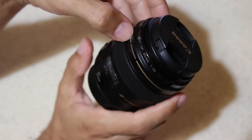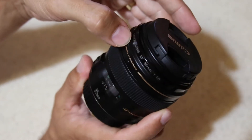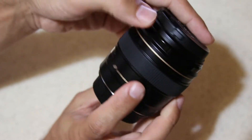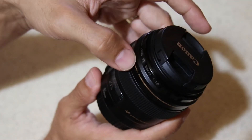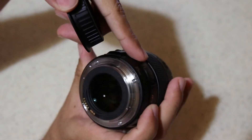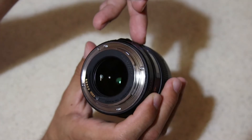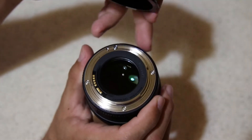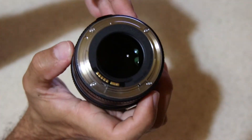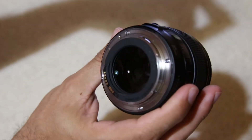This lens is designed for full-frame Canon DSLRs with the EF mount. It can also work on EF-S crop sensor cameras, where it acts as a 137mm equivalent. You can also use it on the Canon mirrorless R mount — like the RP or the R — using the EF-to-R adapter.